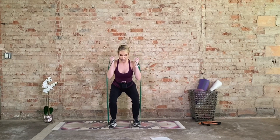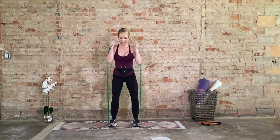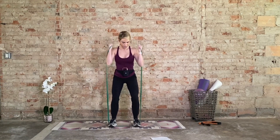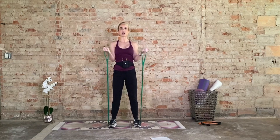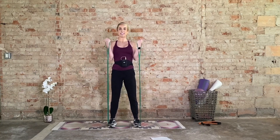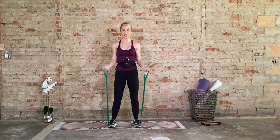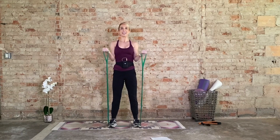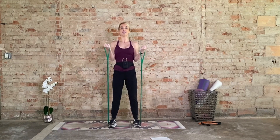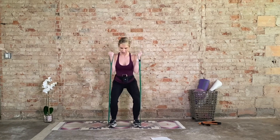Front squat — we bring it down. Knees behind the second or third big toe, press through the heels for eight, seven, six, five, four, three, two, and one. Bicep curl, supinated grip this time — eight, seven, six, five, four, three, two. Now hold. We add that combo: one squat, one bicep curl, one squat, one bicep curl. Come on, six more. Keep this pace — five, last four, four, three, two, last one.